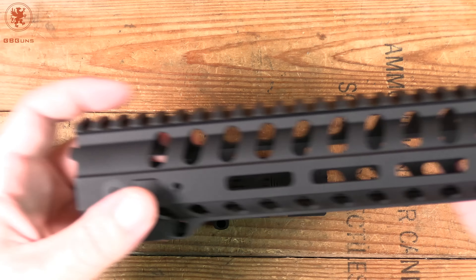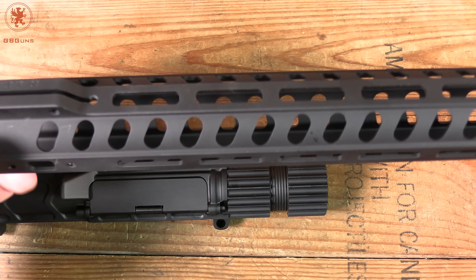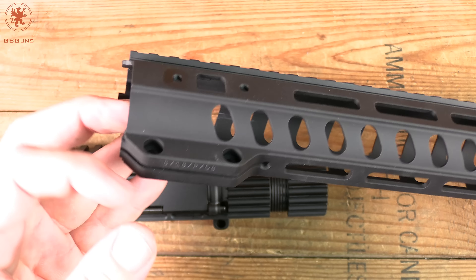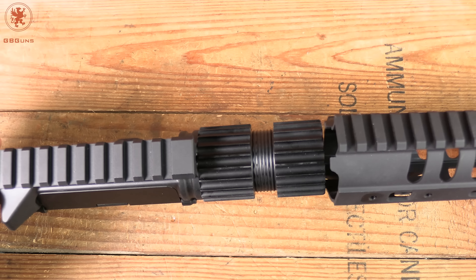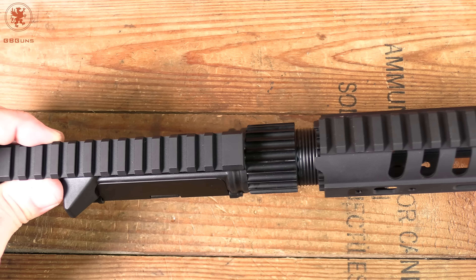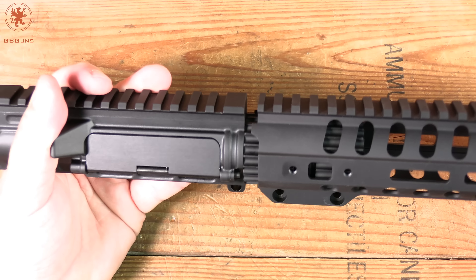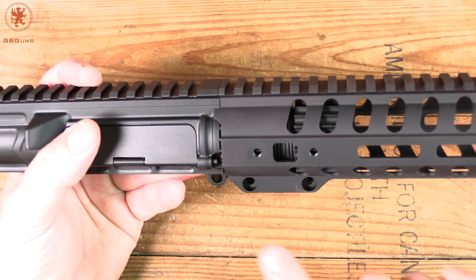Their handguard that goes with this barrel nut is nice and lightweight. It is a little larger in diameter than what has become in vogue, but for hands like mine it provides an ample gripping spot. Of course we do have M-LOK all along here, and it's got a simple clamping system to hold on, plus these nice anti-rotation tabs. To show you how that works — slide this in here and it is a snug fit.